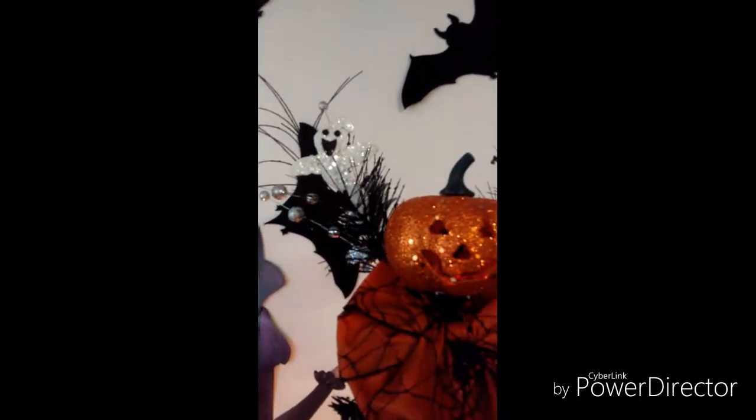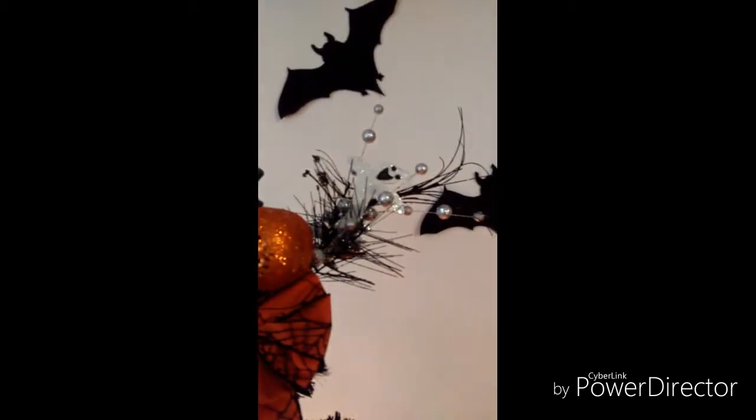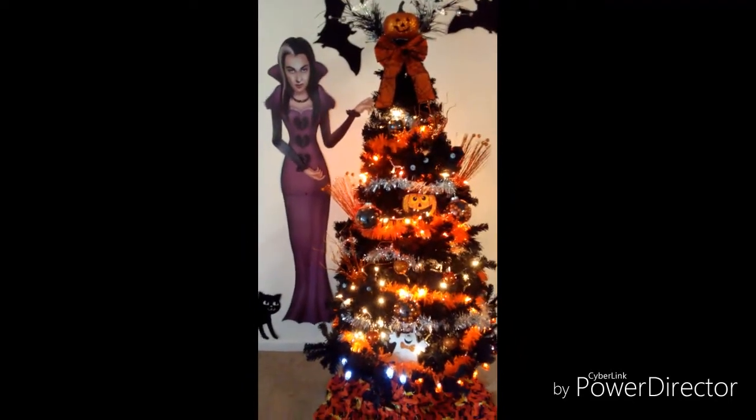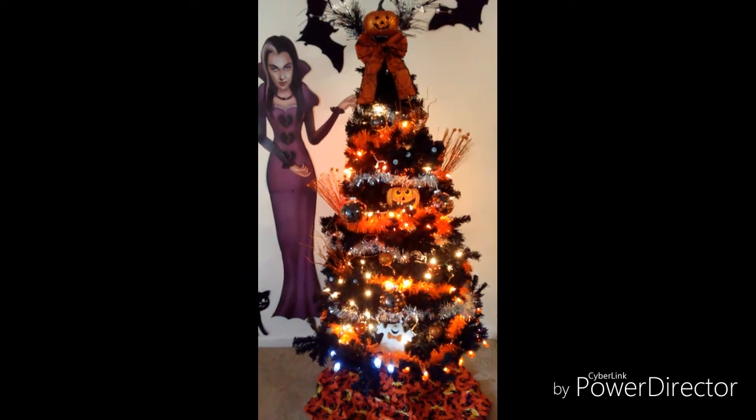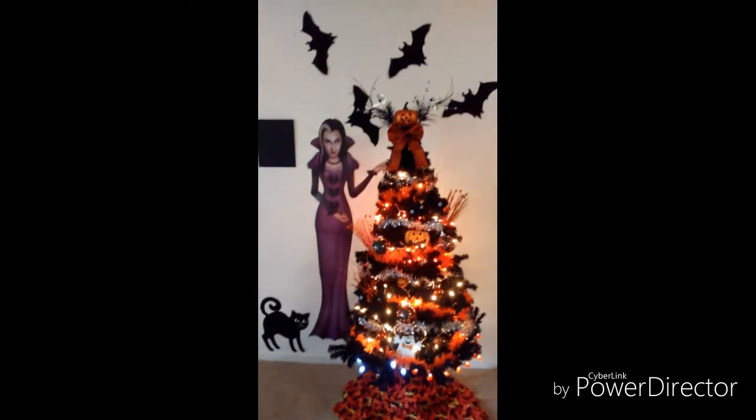I also got the ghosts and the branches — the whole piece came together from Michael's as well. This Christmas tree I got from eBay; it was a regular green tree that I spray painted black, and I paid only $20 for it because it was an off-season buy.